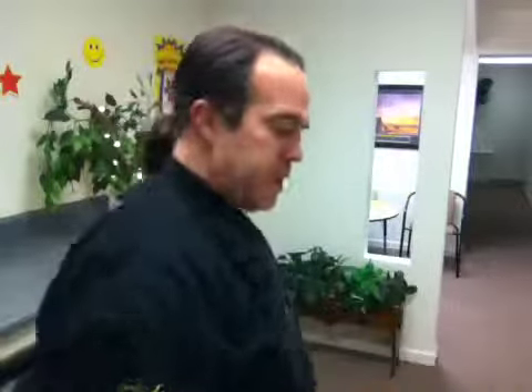Two arms are better than one. I'll show you some ways to use this in the next video against an attacker. So we're coming here, pull this hand down to the side, and this one goes out.